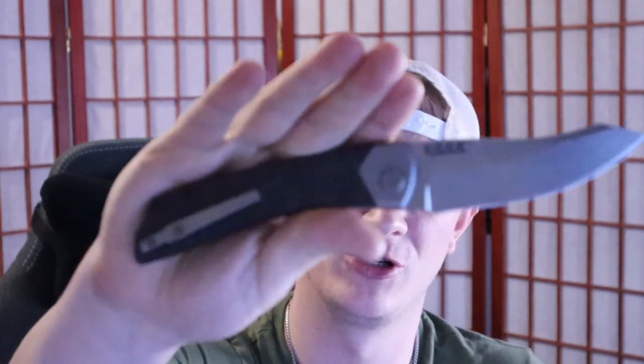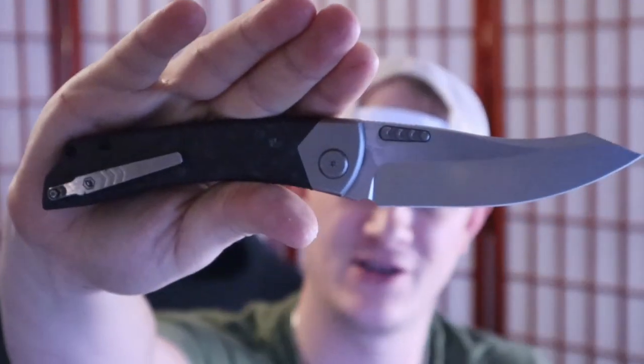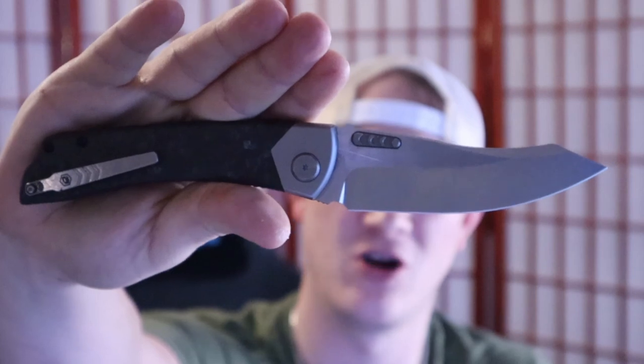Hey, how's it going everybody? If you're new here, welcome in, and if you've been here before, welcome back. I'm Rolshambo, connoisseur and collector of all things sharp and shiny.